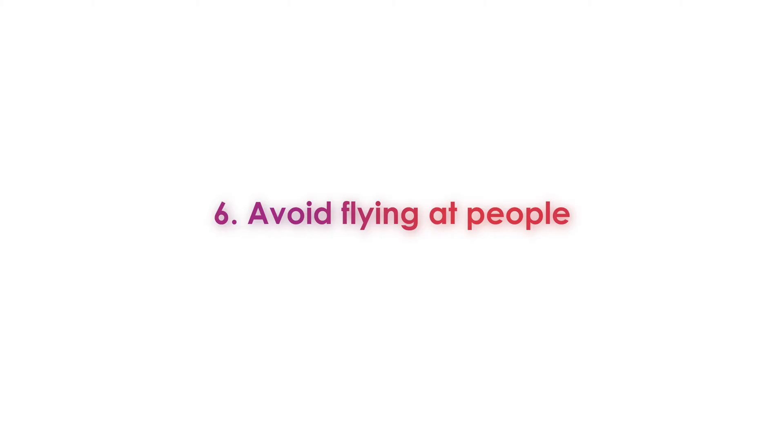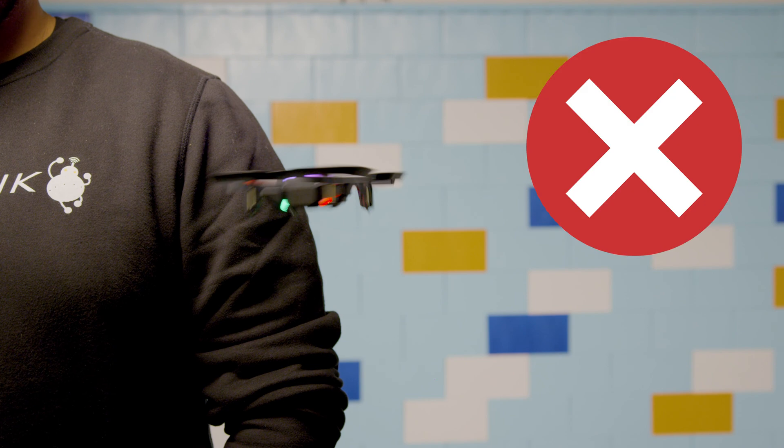Tip number six. When you're flying the drone, do not fly it at people, especially if they're not paying attention. Flying drones should be a safe and fun experience for everyone.